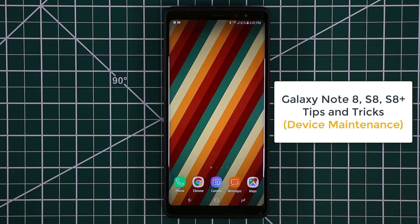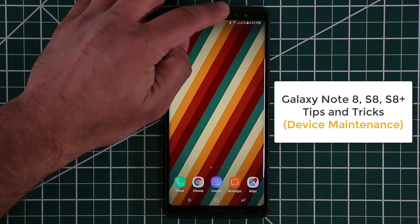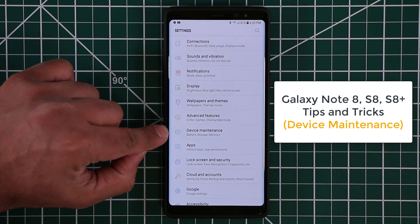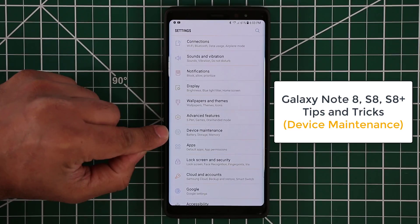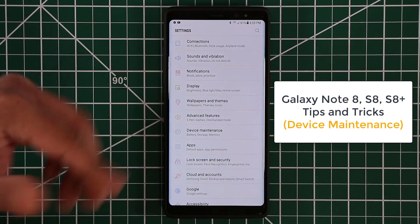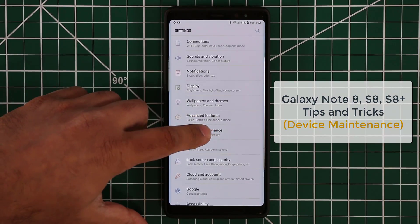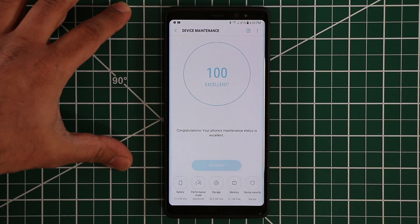Hey there, Saki here from Saki Tech and in today's video I'm going to show you some tips and tricks regarding your Samsung Galaxy Note 8 or your Samsung S8, S8 Plus. We're going to take a look at the device maintenance under settings. This menu allows you to manage your phone's battery, storage and memory. Let's go right inside and there's a couple things I want you to check out.